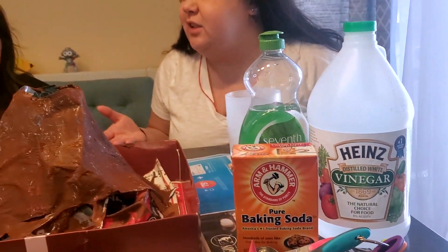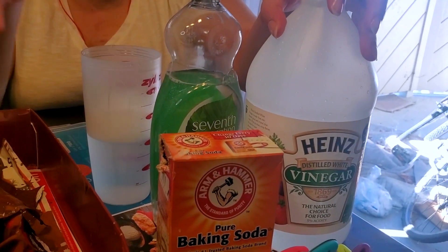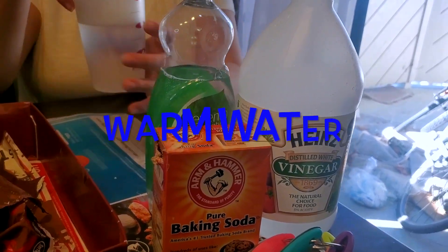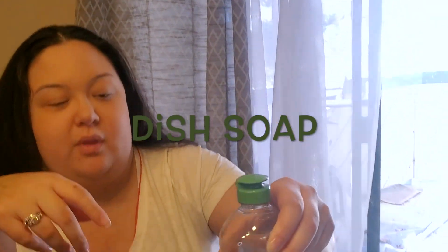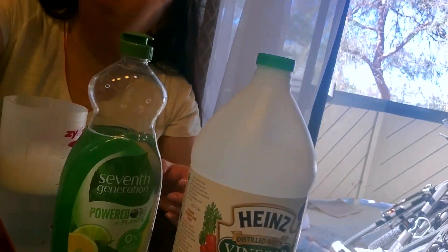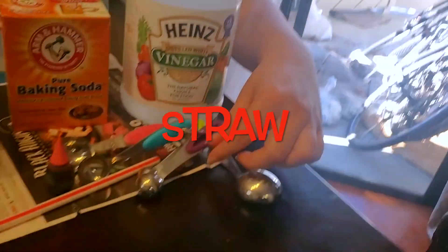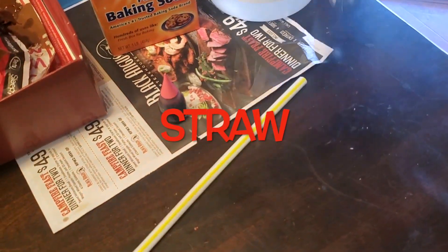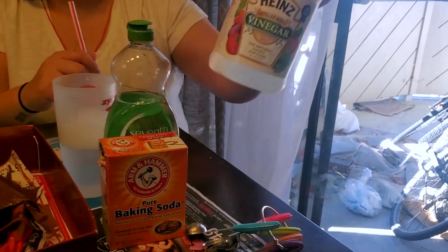What is the volcano about to do? It's going to erupt! So these are all the things you're going to need to make your volcano erupt. You're going to need some warm water, some dish soap, some baking soda. You're going to need a straw or a spoon to stir, and a teaspoon to measure out your baking soda. And you're also going to need vinegar.